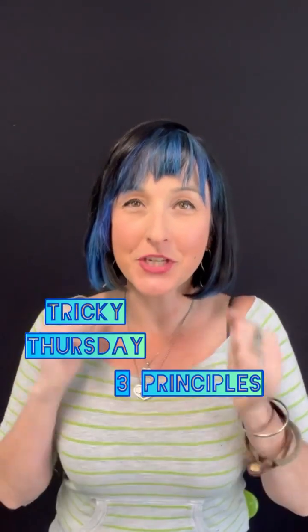It's that time of week again — Tricky Thursday! Welcome back. My name is Trisha. I'm the owner of Creative Costume Academy, where I want to share all of my pattern knowledge with you and let you know that there is an easier way to learn. That's what we're all about here.